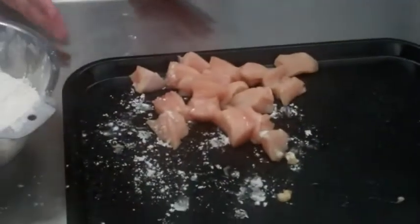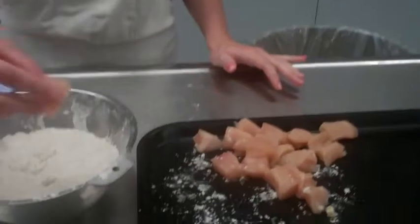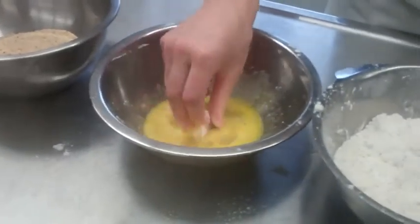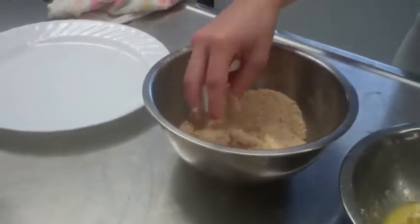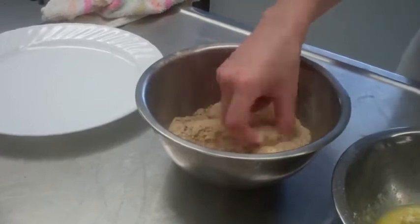I've already cut up my chicken. You need to make sure that whatever you're using is going to be as similar in size as every other piece so that it cooks as evenly as possible. So I'm going to take my chicken and first just lightly coat it in flour to soak up any moisture, then dip it into my egg, and then lastly into my breadcrumbs. You want to make sure it's fully coated in the breadcrumbs because this is what gives it all its flavor and that crispy outside.